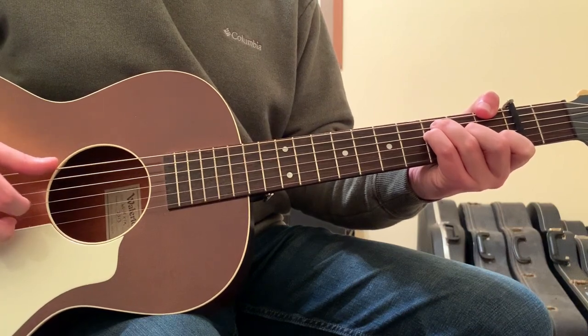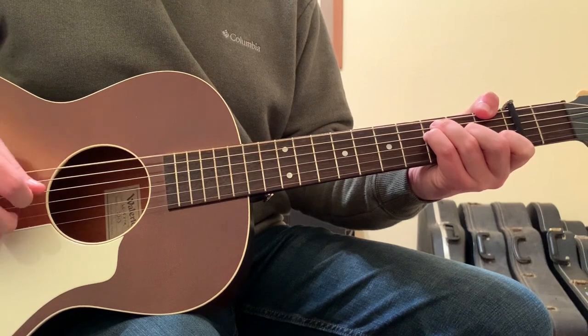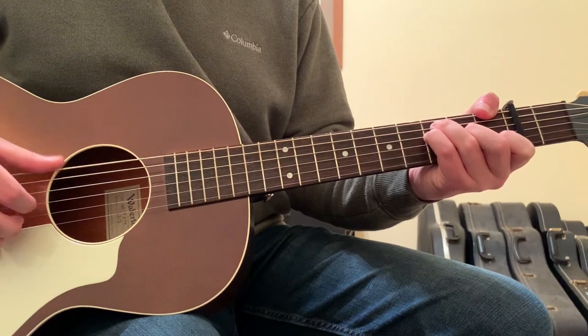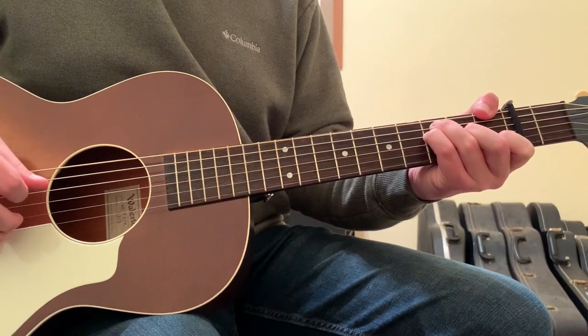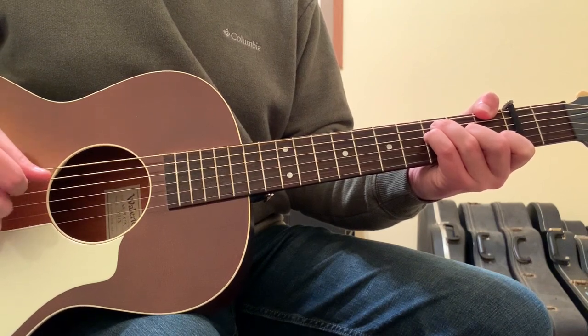For the F chord, it's going to be on strings 6, 3, 2, 6, 2, 6, 3, 6, 2 — that's the string sequence for the picking pattern.